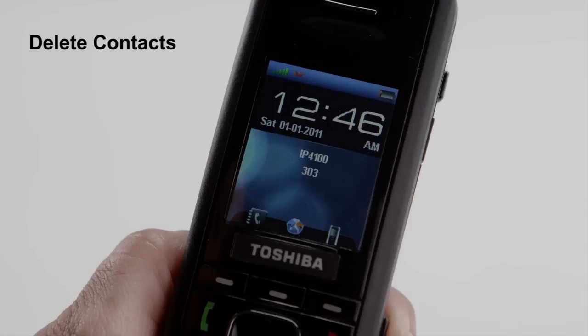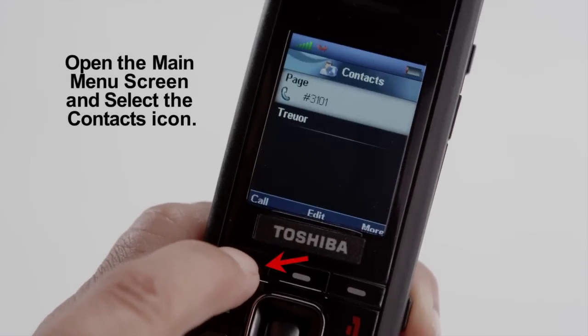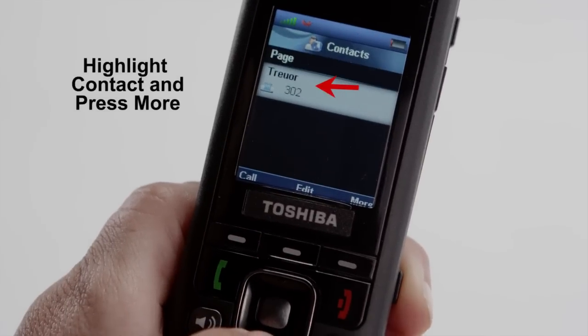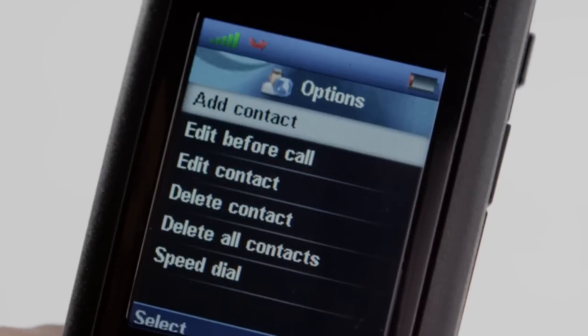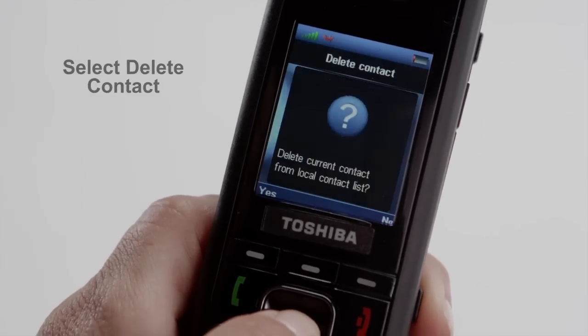To delete contacts, open the main menu screen and select the Contacts icon. Highlight the contact you want to erase and press More. If you want to erase the contact only, select Delete Contact.